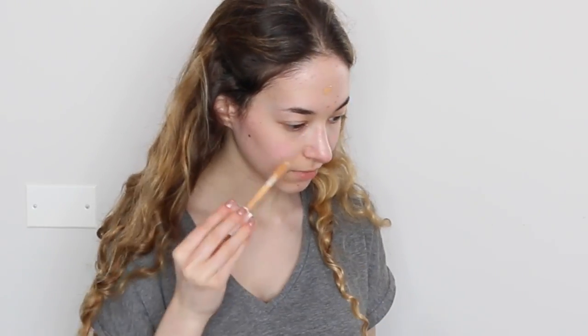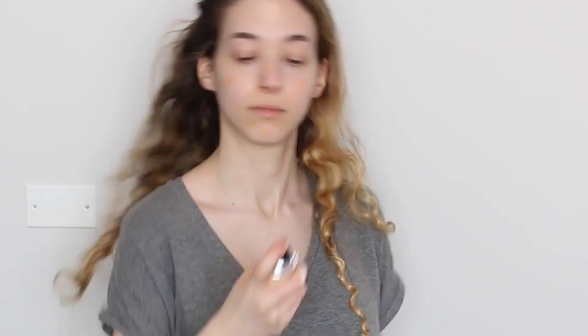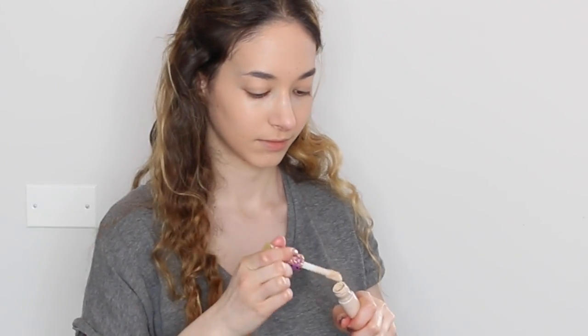I'm first using a moisturizer before putting my foundation on, and I recommend it so it goes on smoother. I then use the Clinique foundation and concealer in a darker color than my natural skin tone, and then the Dior Airflash spray foundation in my color over it, and blend it together with my beauty blender.